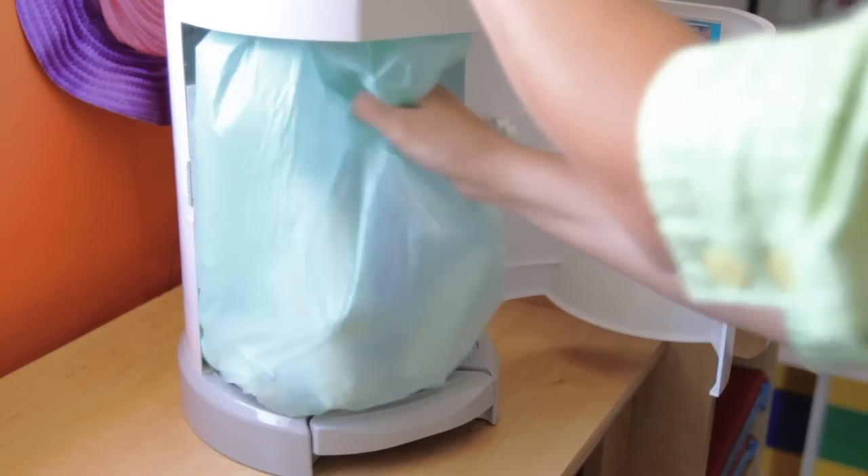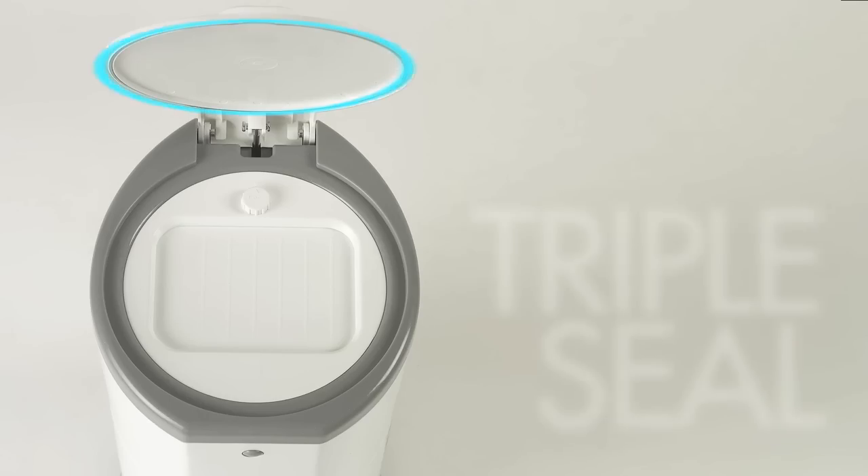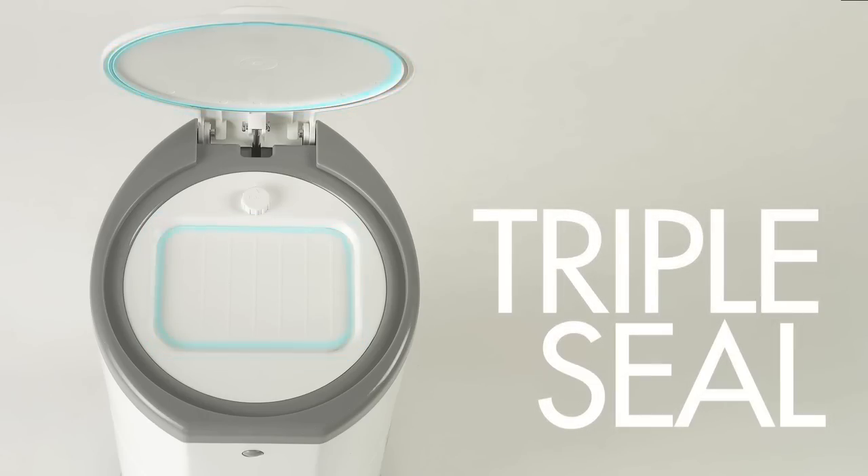So you can empty the bag any time without wasting liner material. Corbell features the exclusive triple sealing system that keeps the odor inside the bin.